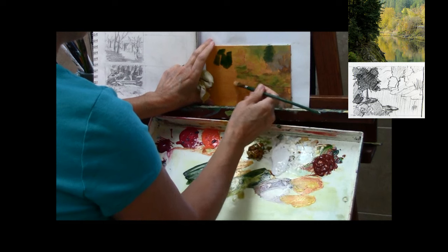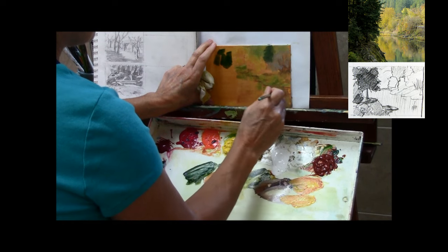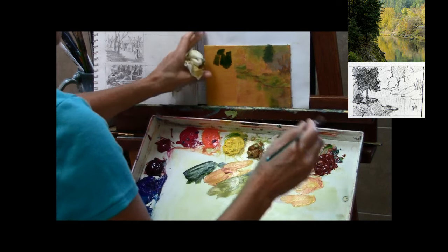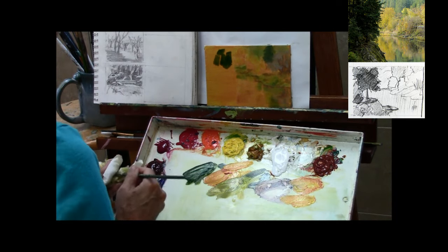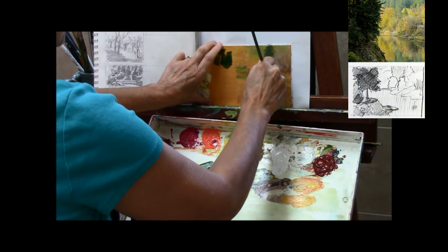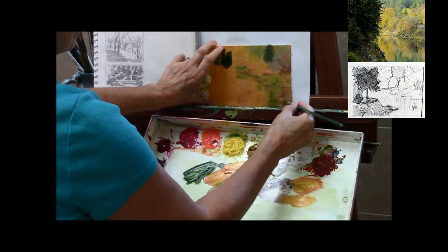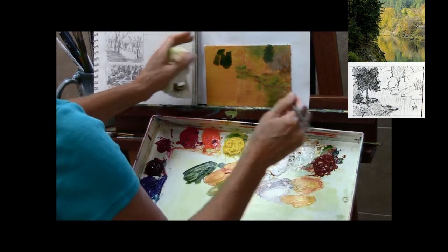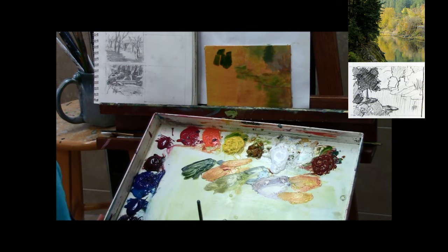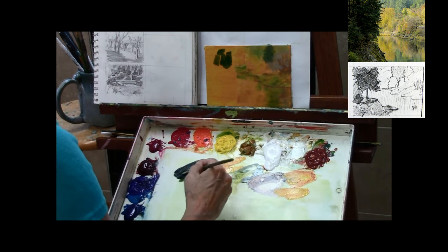The brush strokes are loose, but what you don't want to be loose is your colors and your values. Here I'm very gently making a few horizontal brush strokes to blend those colors together, which also gives you the horizontal movement and feel of the water. Do that with a clean brush — be sure you rinse your brush off well before you do that, and get the water off of it with your paper towel.